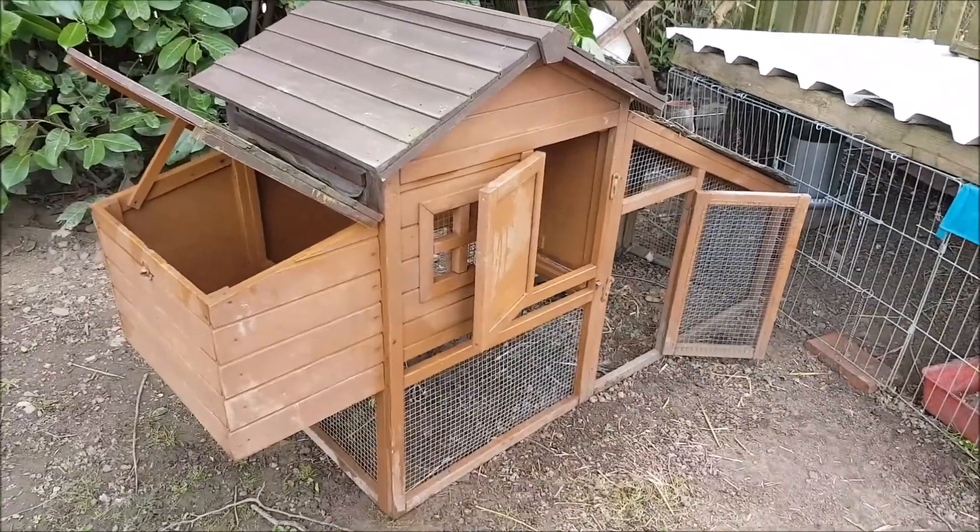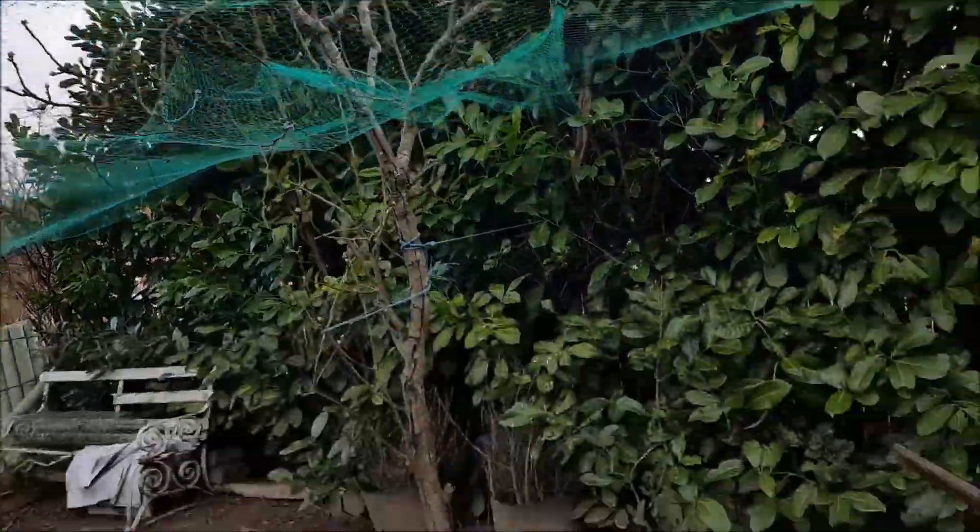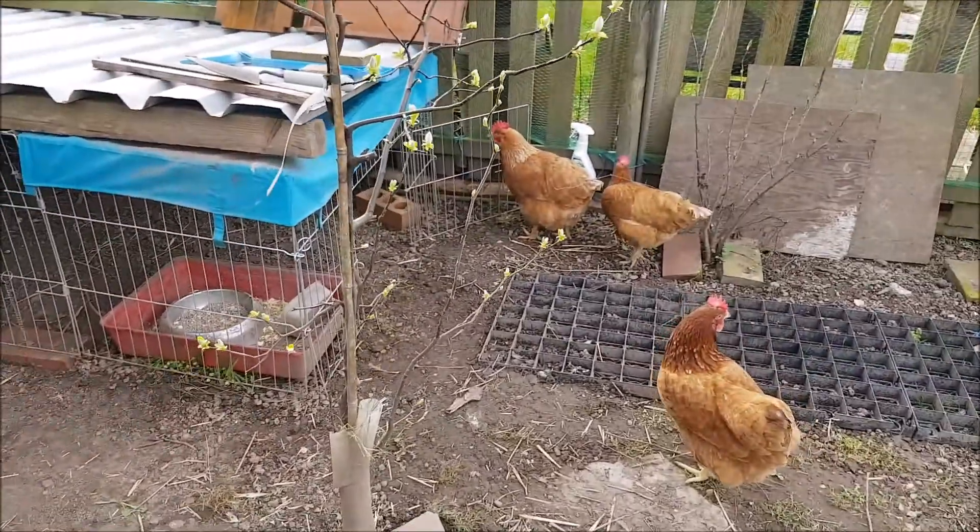I'm also tempted to move the coop away, but there's just a couple of weeks yet of flockdown, and then we can move.